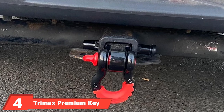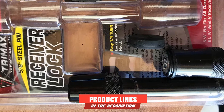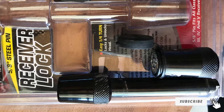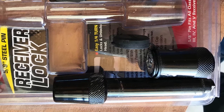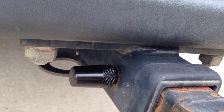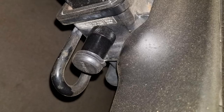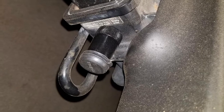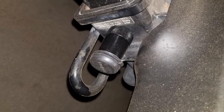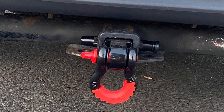At number four, we have the Trimax Premium Key Receiver Lock, manufactured from high-quality forged hardened steel. It features a rugged black epoxy powder coat with an O-ring seal and watertight cap to keep out dirt and corrosion. The lock cannot pop open or be false locked, and requires just a quarter turn to lock and unlock. The 5/8 inch pin fits all Class III, IV, and V receiver hitches up to a 2.75 inch span, using a spring-loaded 7-pin high-security key that resists drill-outs.